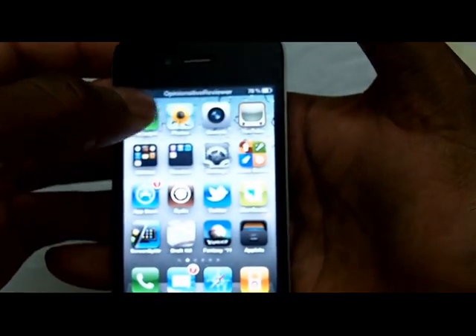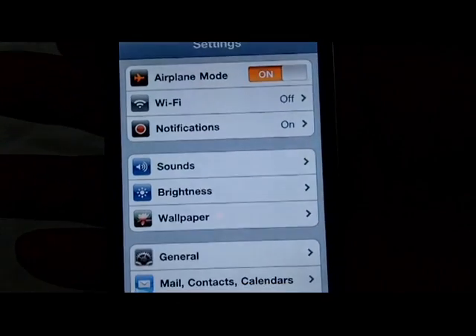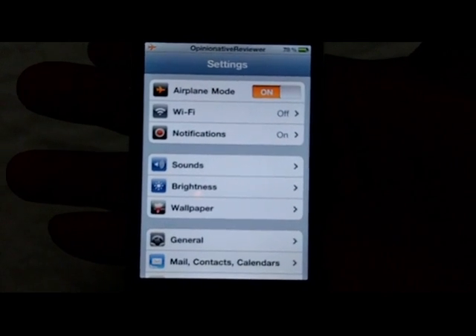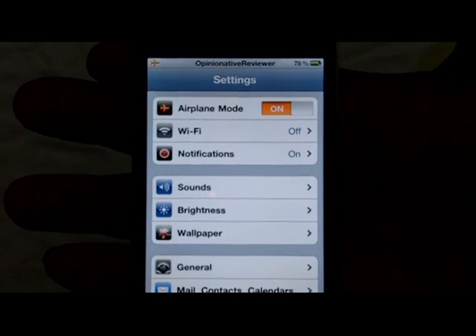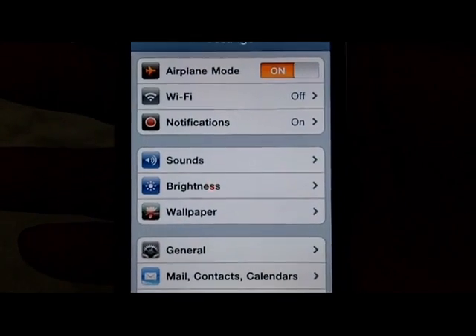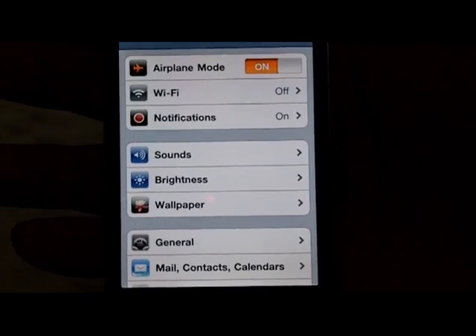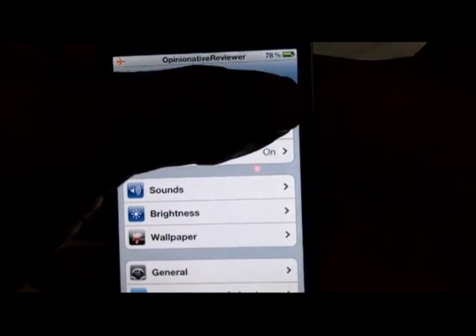Now go into Settings and toggle airplane mode on for about 45 seconds until you see a message — a message is supposed to come up. After that message comes up, toggle airplane mode back off. That's the message — click OK and toggle it off.